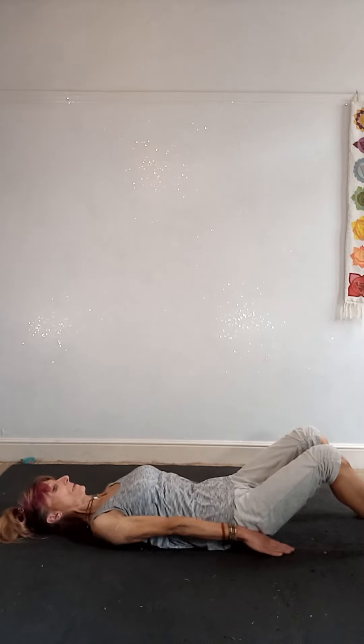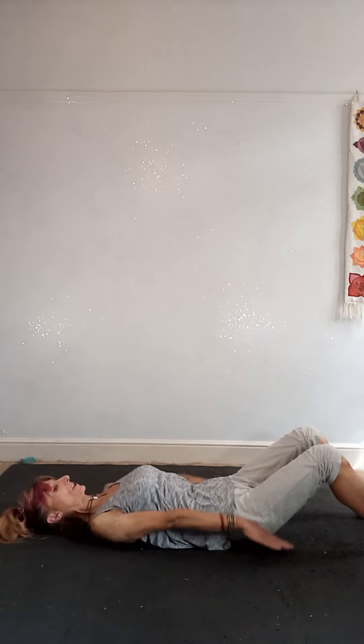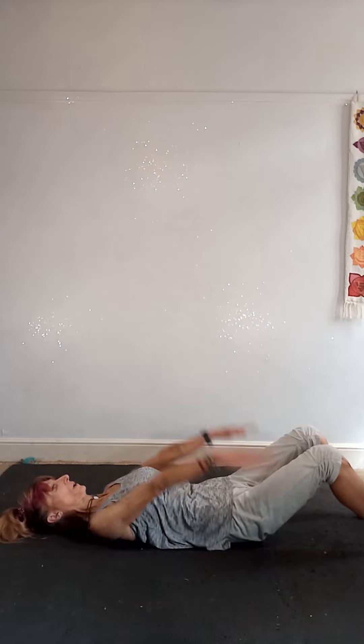There's no arching through the back — we're going in and out, in and out. We've got four, three, two, one.